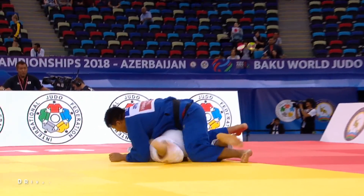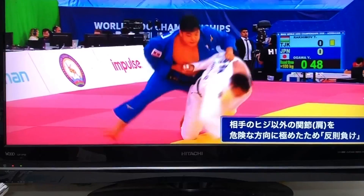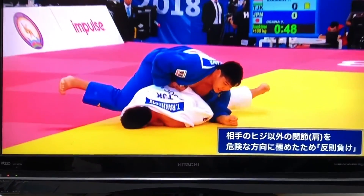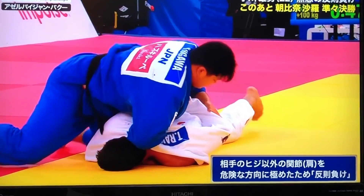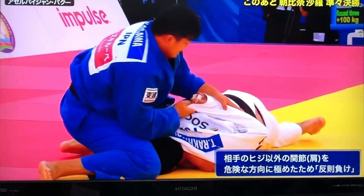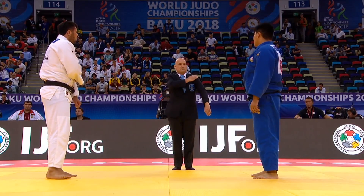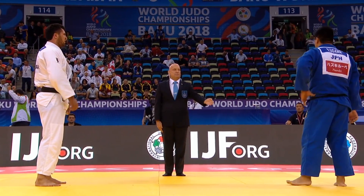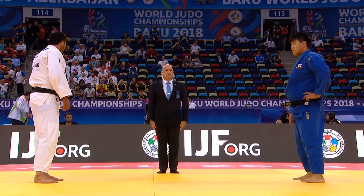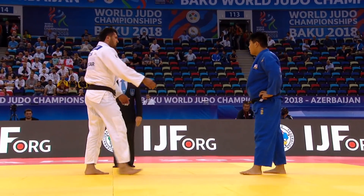Let's look at an example of an illegal joint lock. This is Yusei Ogawa, son of Naoya Ogawa. He's going to take his opponent's wrist and drive it up his back towards his shoulder. This is an illegal technique because it's a direct attack on the shoulder. In judo you're allowed to do joint locks against the elbow — you cannot directly attack the shoulder like Yusei Ogawa did.